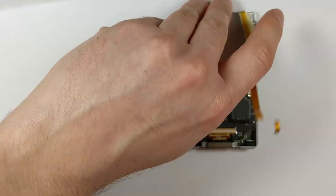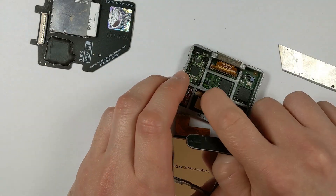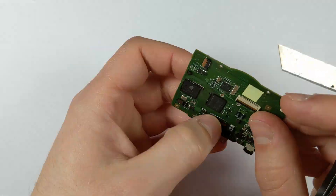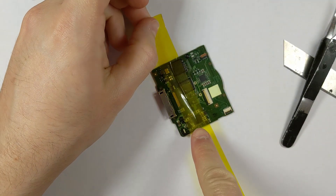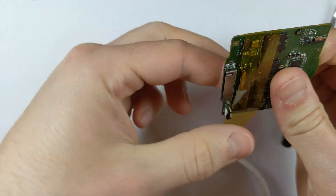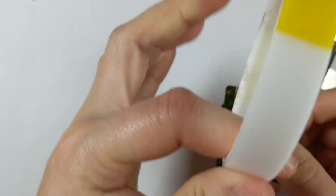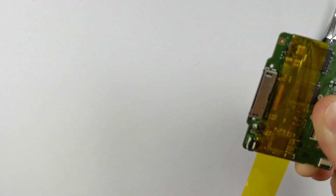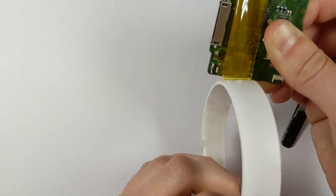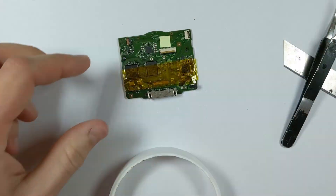First things first, just disassembling the iPod and taking off all the parts so we can remove the 30-pin connector. As you can see, I'm applying Kapton tape to cover all the sensitive components. This is heat-resistant tape that stops us from cooking the other chips on the board when we use the hot air — I wouldn't skip this step, because you can pretty easily kill components like the CPU.